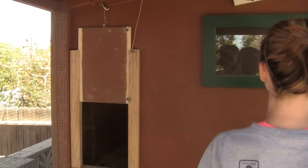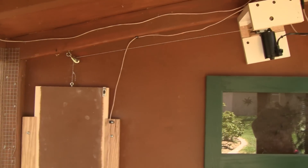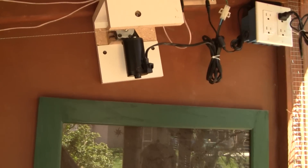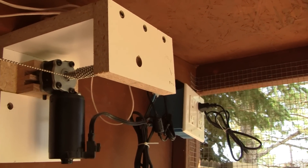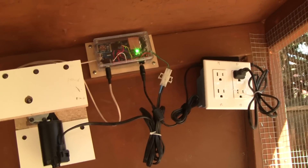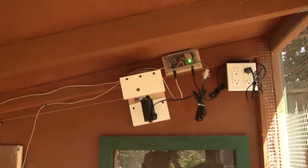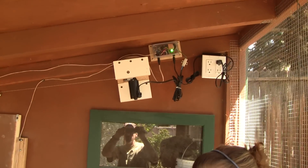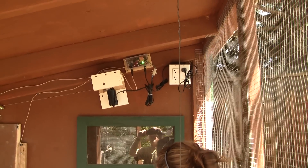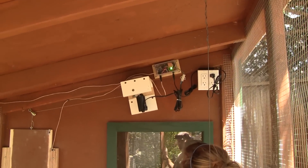This door is automatic. There's a chain that controls the guillotine slide, and there's a motor mechanism — a little ball chain winds up on there. There's a computer control module up here with a real-time clock, so it knows what day and time it is. Every morning it opens at sunrise — it has a lookup table so it knows when sunrise is based on the day of the year — and then a half an hour after sunset, the door closes.